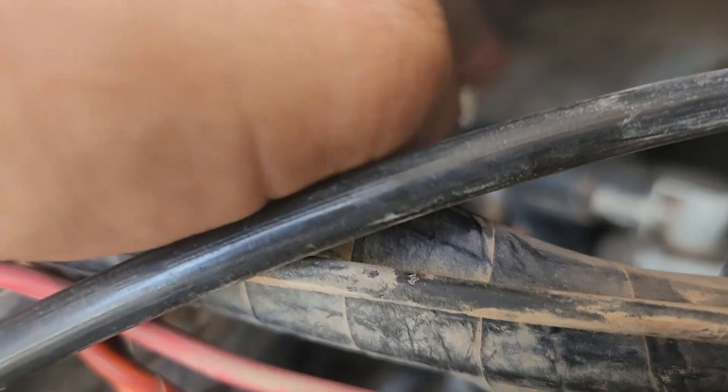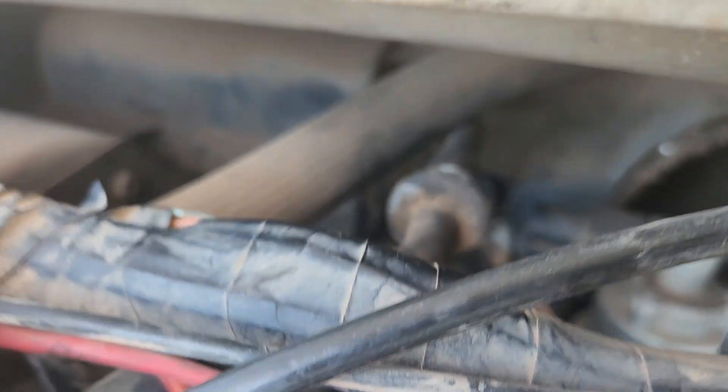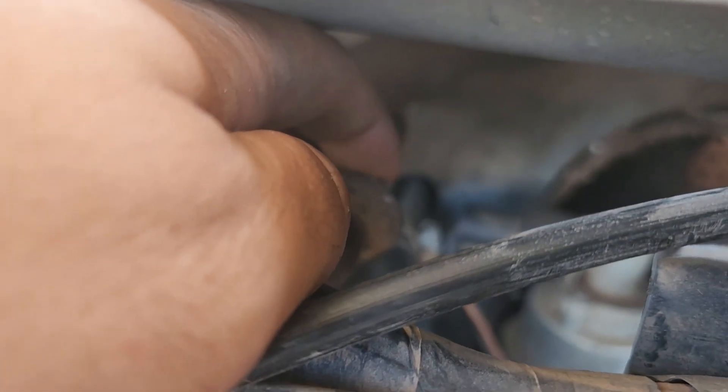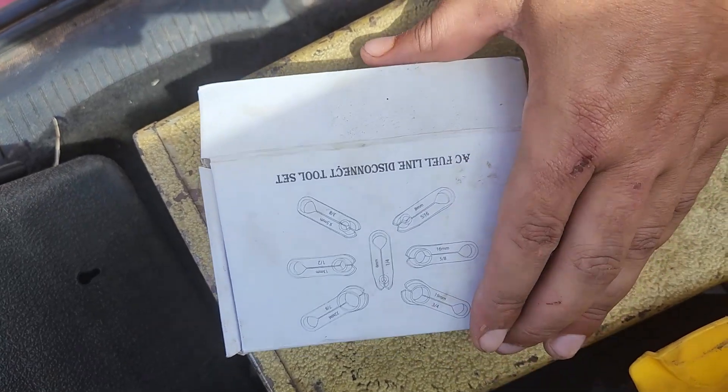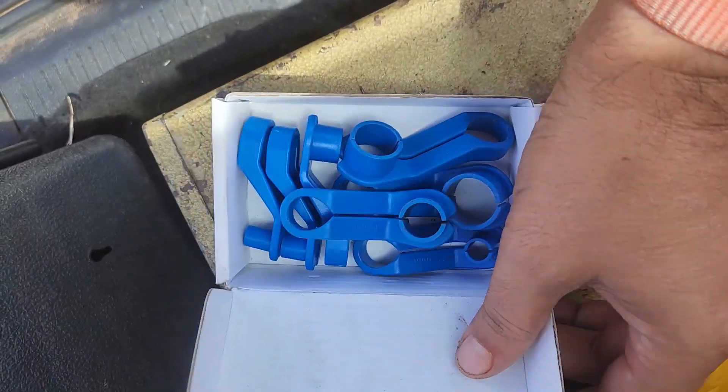So this one has this little piece here, which is supposedly you press it against here and it allows you to disconnect it. Doesn't really work very well — it's kind of old. But surprisingly it's actually still there. We use a special tool instead. We use one of these tools here — this is an AC fuel line disconnect tool set.